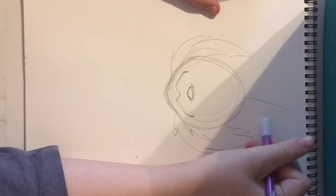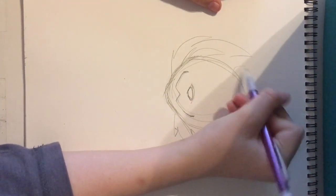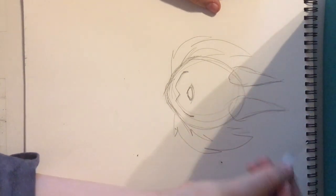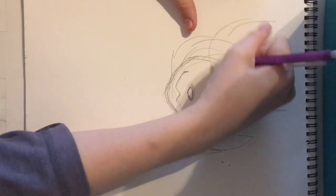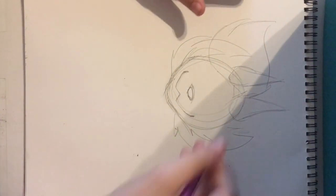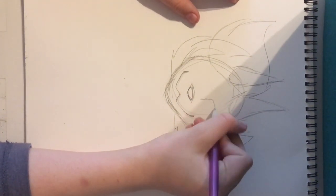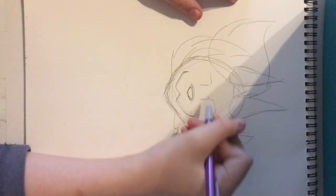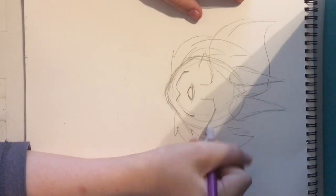I usually draw my horns next if you have those — you can draw those — then draw the hair. Now the eyes. I'm trying to make them look the same... it's not working out.